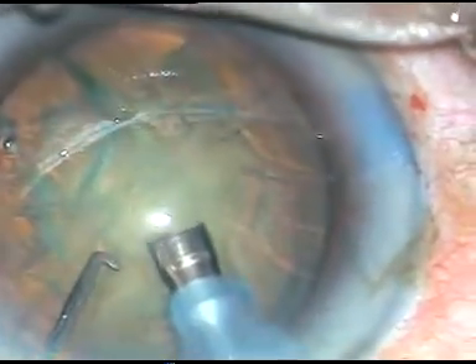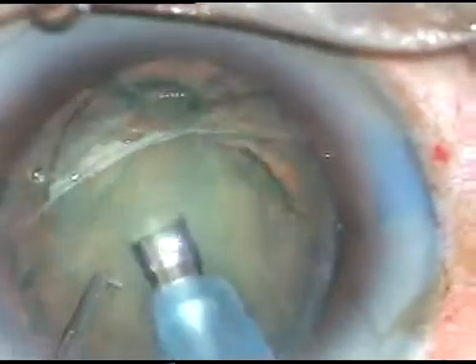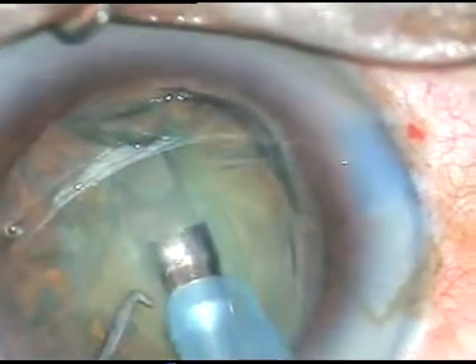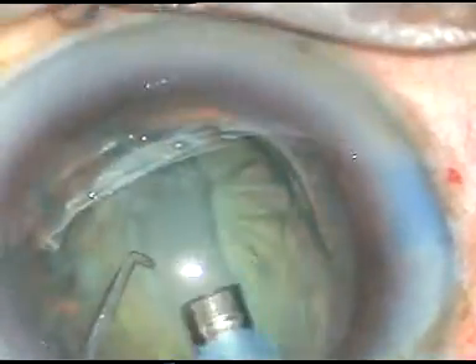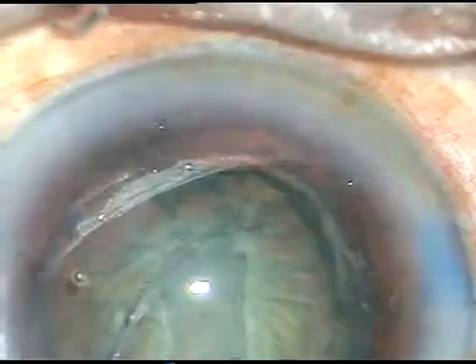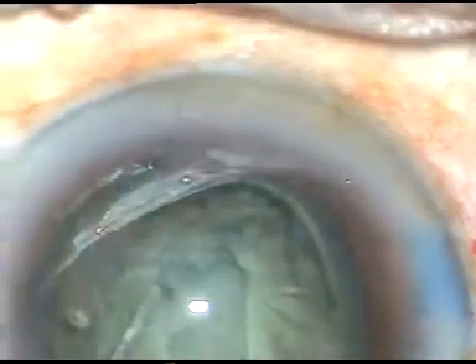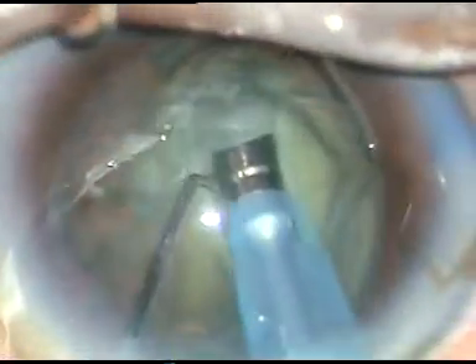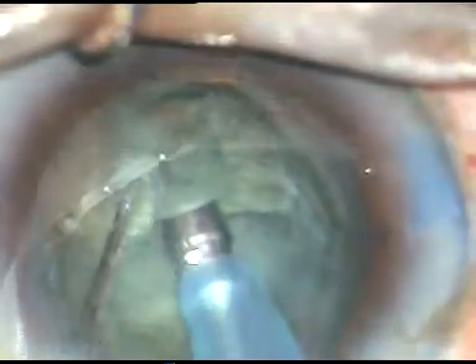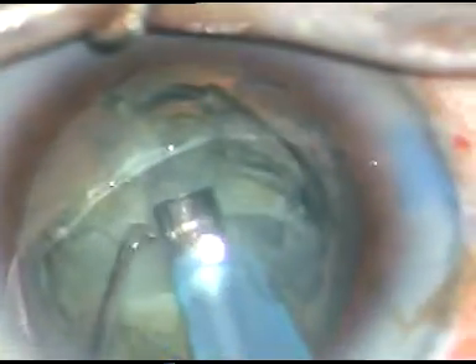In this case, I am going to make a trench from 11 o'clock to 5 o'clock. This first trench is slightly wider than the diameter of one tip — just a little more than 2.8 millimeters wide. After going to some depth, I rotate the nucleus. I then make another trench at the center of this hemi-nucleus, and the initial trench is deepened on this side. The trenching is done in FACO1 mode.